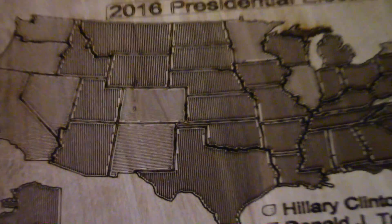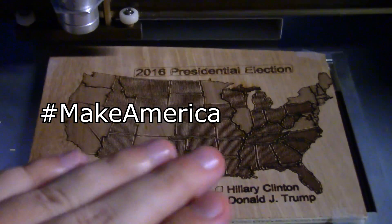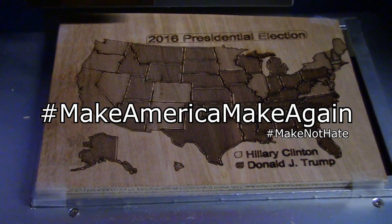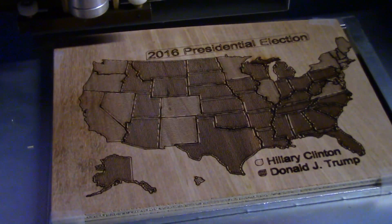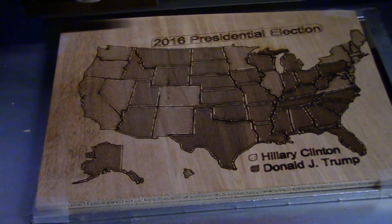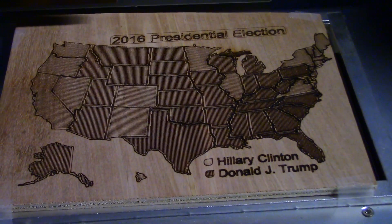Thank you guys for joining me. I think this is a fun little project to kick off Making America Make Again. I don't want to talk about the actual election too much — tensions are really high, there's lots of bad happening on both sides. The best we can do is band together and continue making awesome stuff.